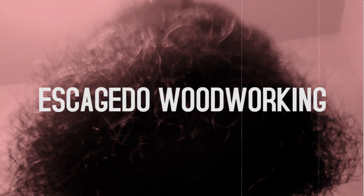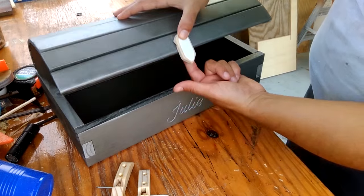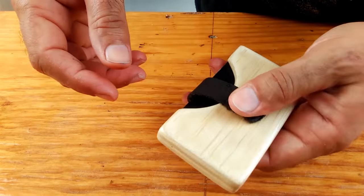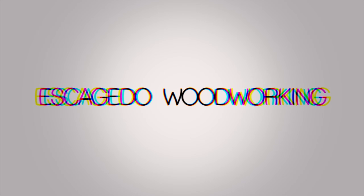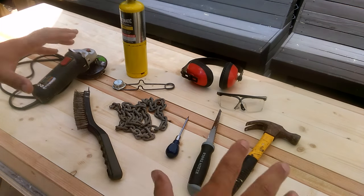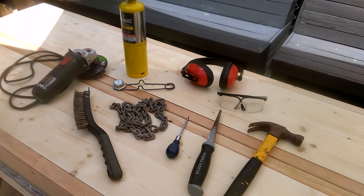We have two benches here — at least the tops that we're building for a farmhouse table to accompany it — and we're gonna go ahead and distress these two tops. I'll show you the steps that I take to do this. So the tools we're gonna use to distress these tables are the following.